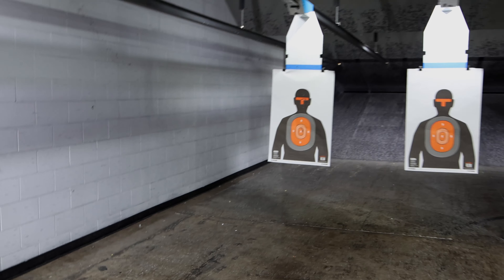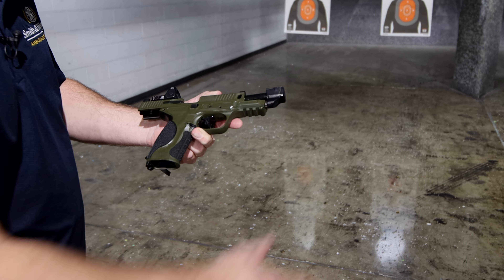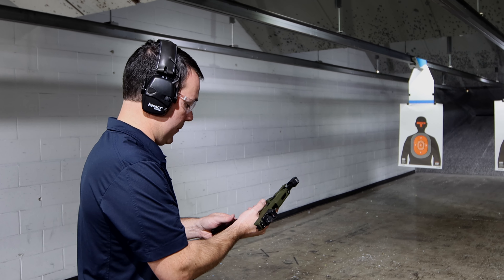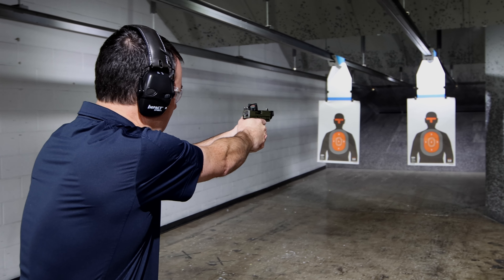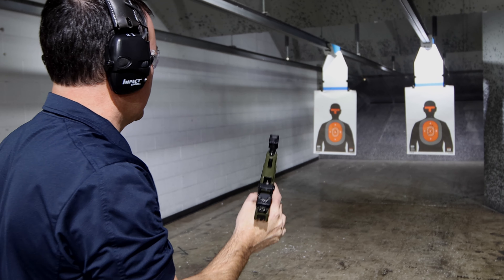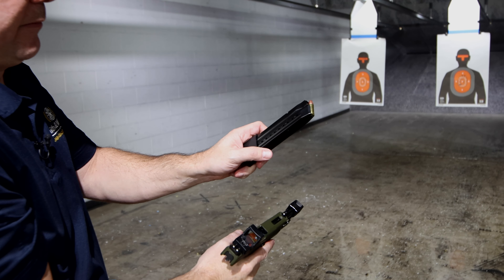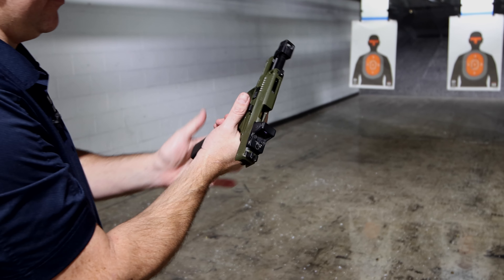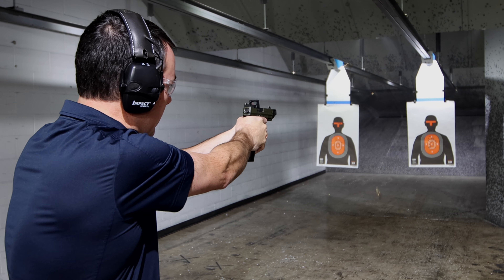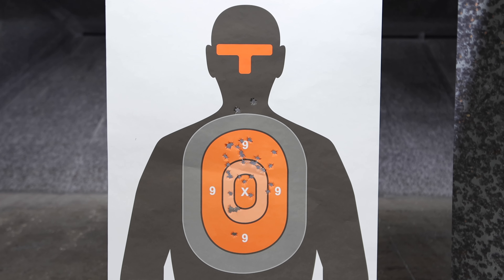I can also tell the difference in the checkering on the front strap — it has a little bite to it. The gun still has some factory oil coming out of it. We know the gun is accurate. 17 rounds, no problem. We switch over to the 23-round mag for the remaining rounds. All of them in the orange circle for the most part, except two high flyers.